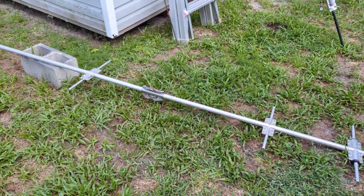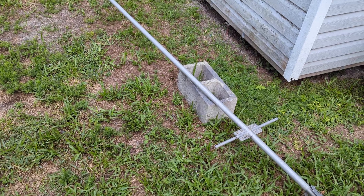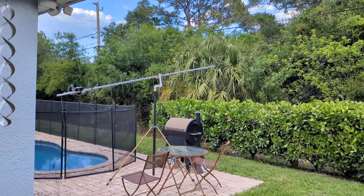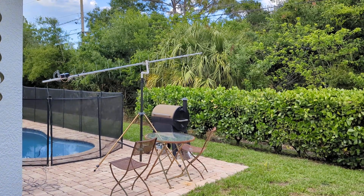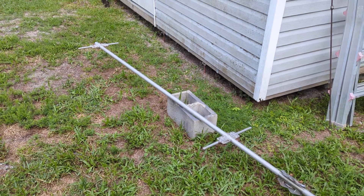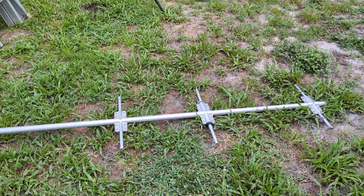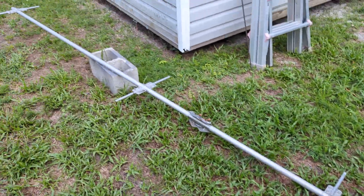As if I need any more projects, however, I got the bug. I got the bug — the EME moon bounce bug. I had so much fun and learned so much putting that antenna together, a UHF antenna, and bouncing a signal off the moon on UHF, that I decided I am going to make my own 23-centimeter, 1.2 gigahertz Yagi.